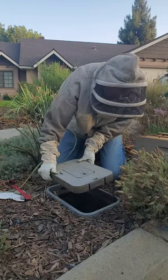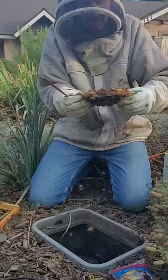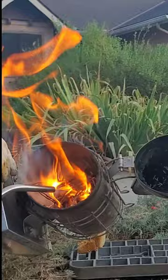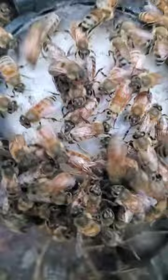Nope — most of it is inside there. Initially I didn't see the queen, but I figured she would come out with all the rest of the bees. Sometimes a little bit of smoke will help the bees exit the water meter and head toward the box. They weren't going in very quickly, so I realized the queen must not be in the box yet. Thankfully I spotted her sitting right on top of the water meter.